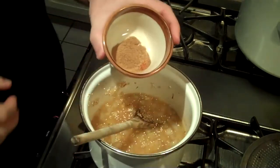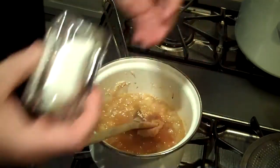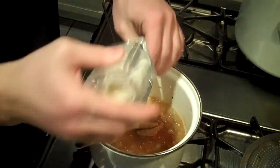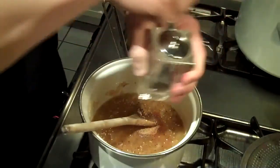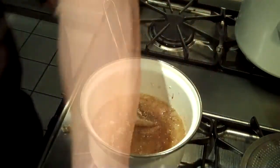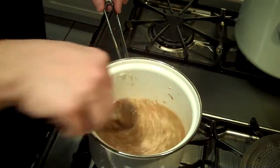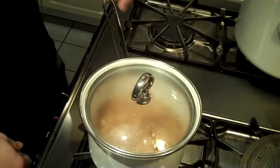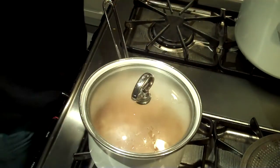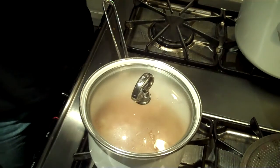In here I have cumin and cayenne pepper, some salt, and some pepper. Give it a stir, put a top on it, bring it up to a boil, and then lower it to a simmer for the next 20 minutes or so.